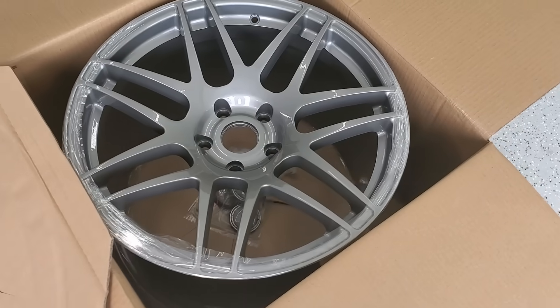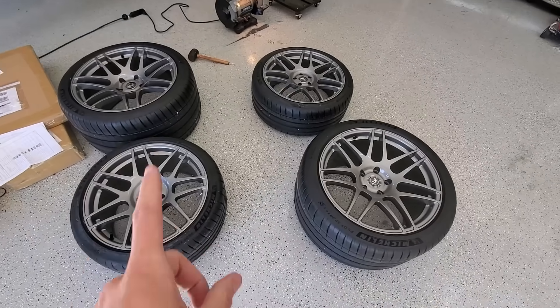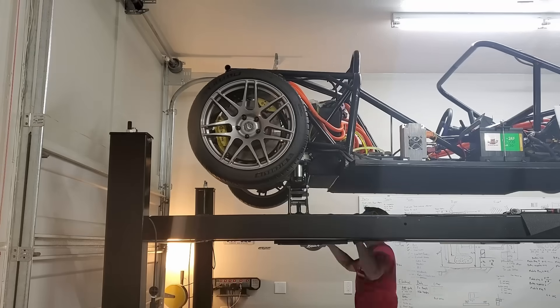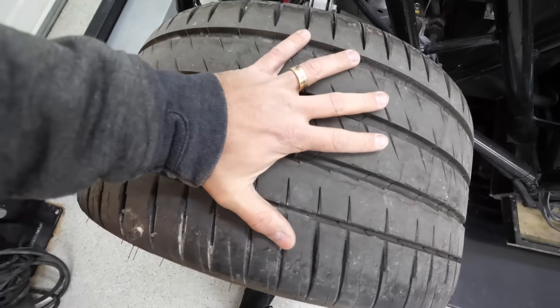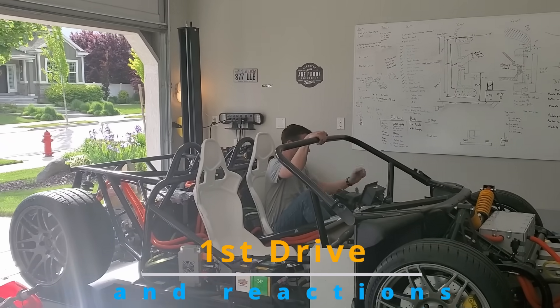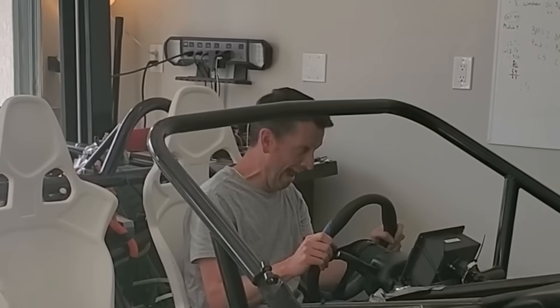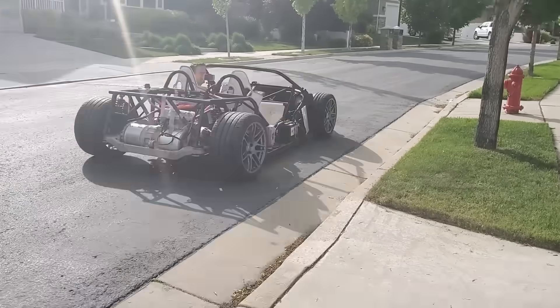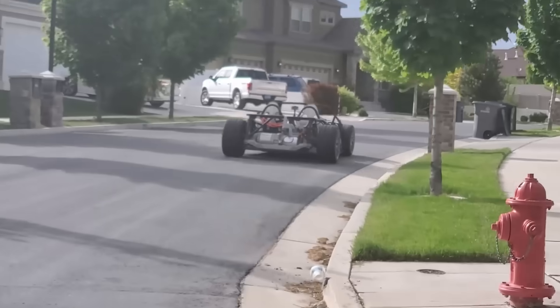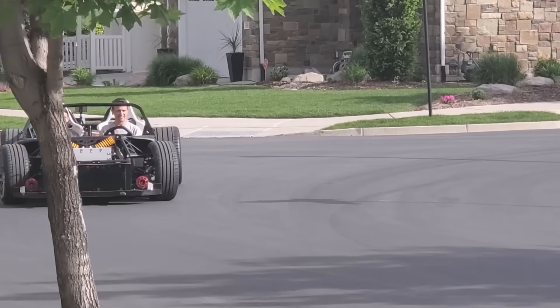The fun didn't stop there. I had to figure out how to mount the seats for a car that was never designed with any seat brackets. It was so rewarding the very first time the car was on its own wheels and able to drive. This was so fun and I couldn't wait to give everyone a ride, especially all my helpers.